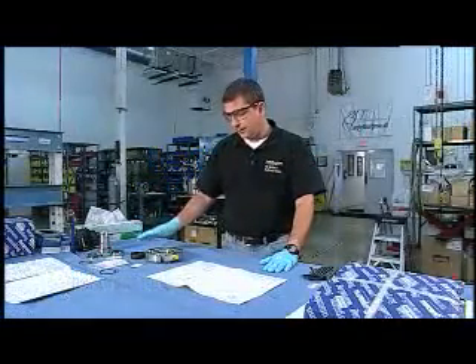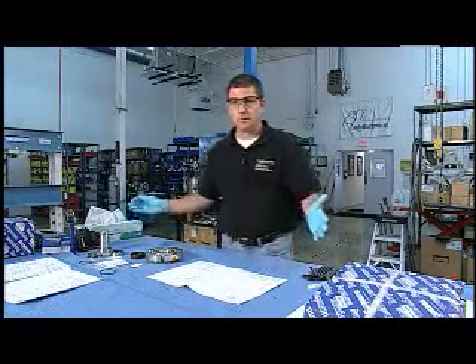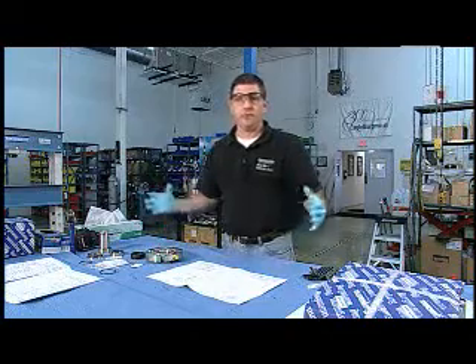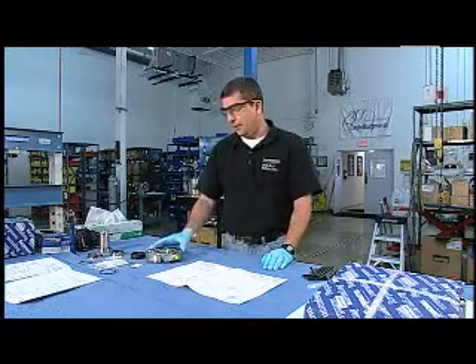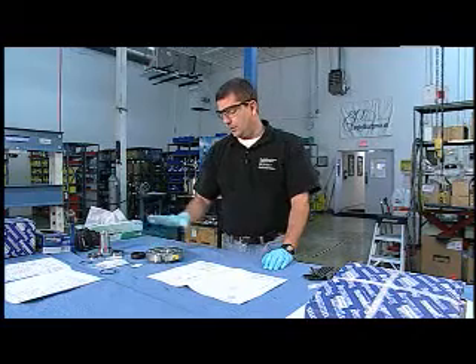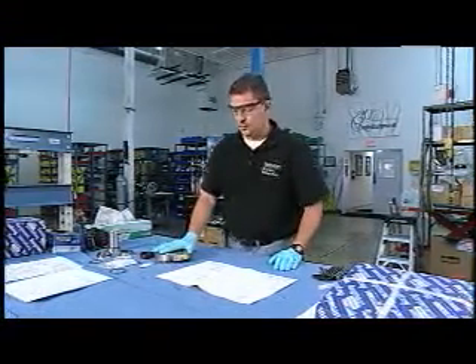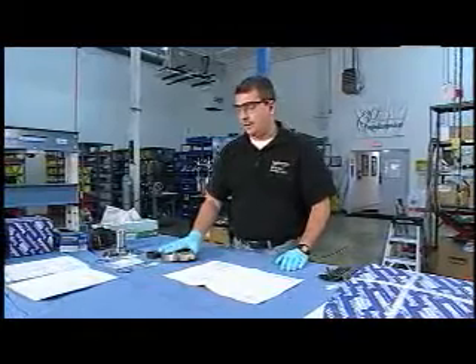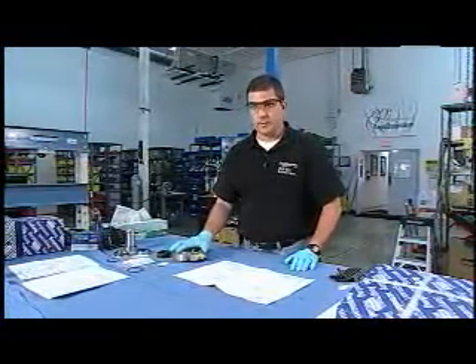At this point we've identified and indexed all of the parts. Remember, our goal is to be able to assemble the seal together exactly the way it was received. We've done all that. By now what you might want to do is fully clean all the parts so that you can measure and inspect them — take IDs, ODs, length measurements, that sort of thing.